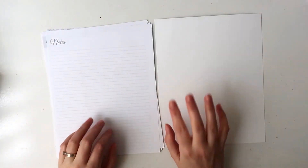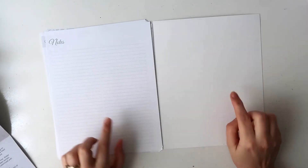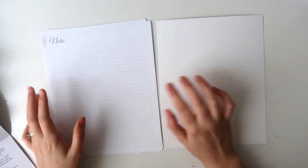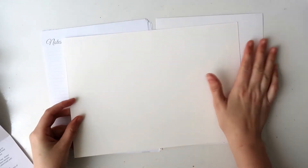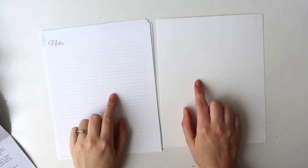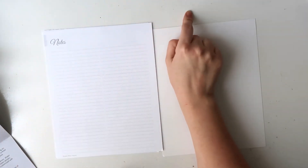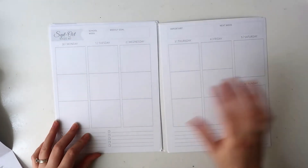On the back is just a notes page, and I believe in the actual planner you get some notes pages included. The size is 19 centimeters by 23 centimeters, so it's slightly bigger than A5 — you can see it's a pretty decent size. Open, it's just a little bit bigger than A4. The paper is 110 GSM and it's definitely a nice crisp white, which I appreciate.